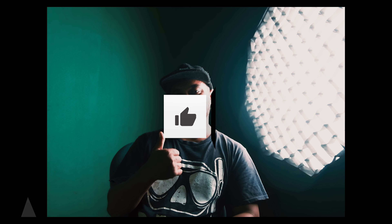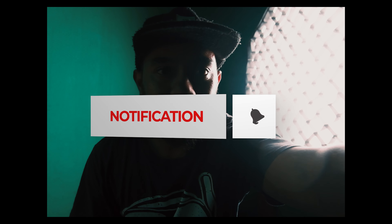Thank you, don't forget to like and subscribe.